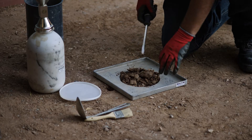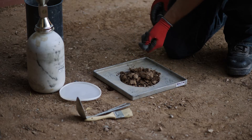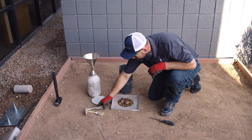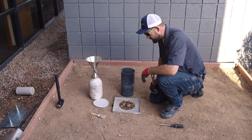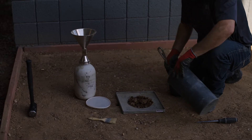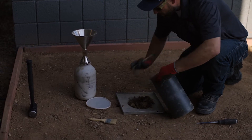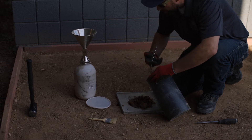In determining where you're going to perform these tests, you want to observe the area to be tested and make sure it's representative of the entire area. You don't want to find any anomalous spot and test there. We're going to excavate carefully and make sure that the sidewalls on our hole are as near to vertical as possible.